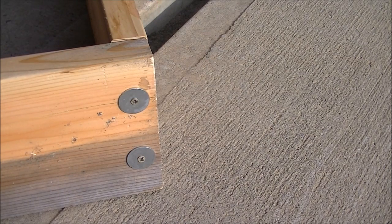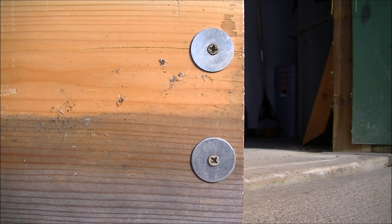Beautiful. You can see we only used two screws, and that's going to hold that edge so nicely for the lifetime of the raised bed.